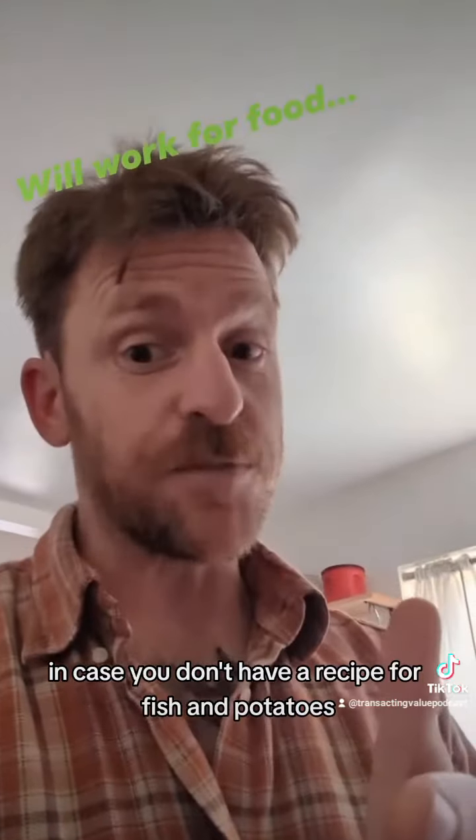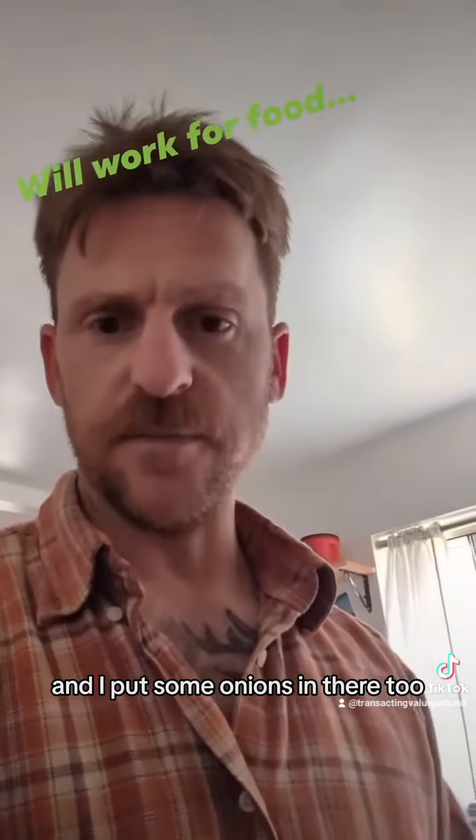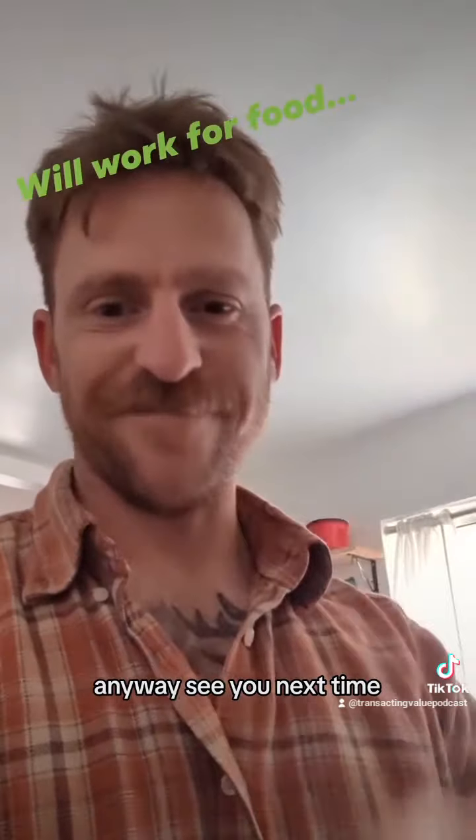Anyway, in case you're curious, in case you don't have an outlet, in case you don't even have a recipe for fish and potatoes — now you do. I put some onions in there too if you like onions. Side note: not sure why, but I'm pretty sure onions all smell like B.O. Anyway, see you next time.